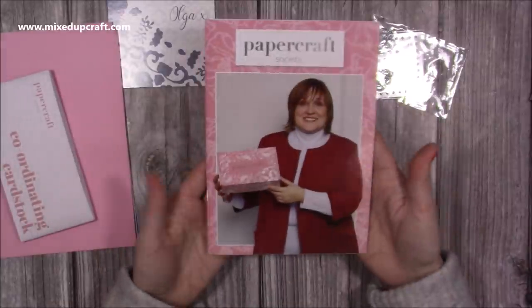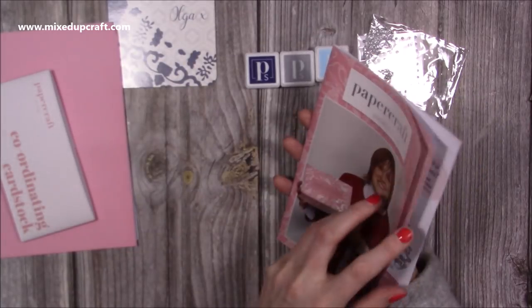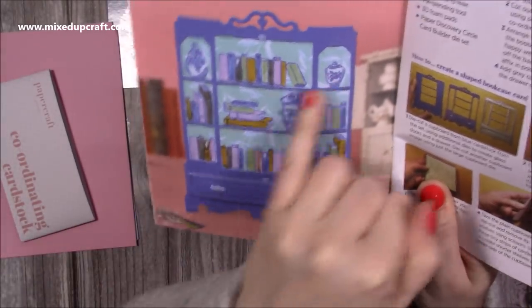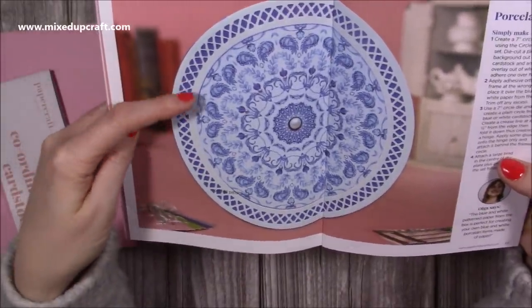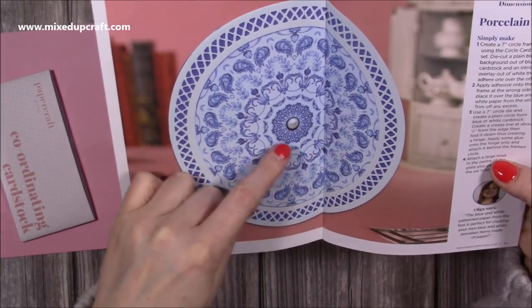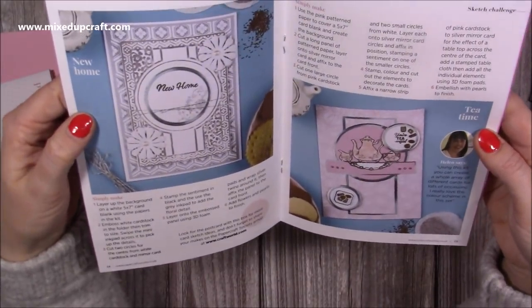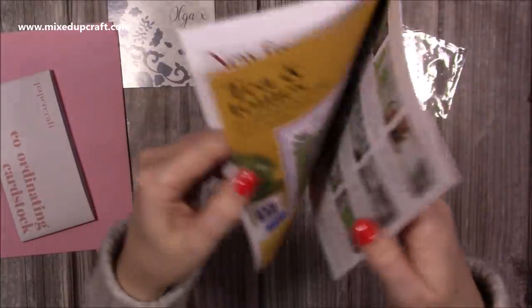Then you get your booklet - in here are around 15 inspirational projects on how to use the kit. This is Olga on the front. You always get an introduction from the designer, contents, what's in the box, and the inspiration behind it. You can see there's lots of books and teacups and she shows you how to cut and paper piece it together. There's a lovely one using one of Olga's circle dies with the pattern paper and little embellishments. There are also designs by Helen - you can see how the teacup and all the little biscuits look with the 'tea-rific' stamp and the embossing folder.